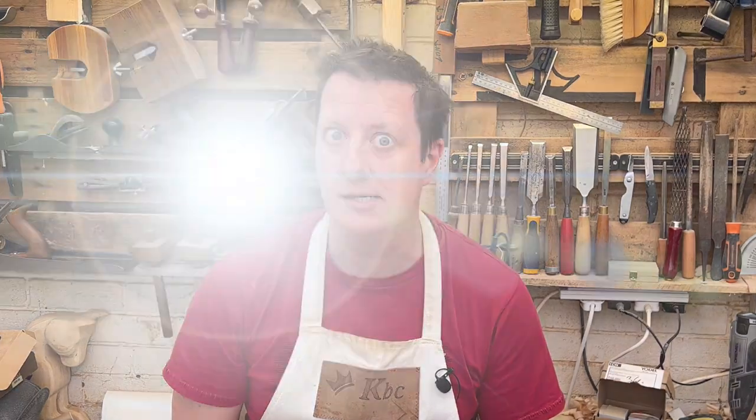I've been doing an awful lot of rip cuts with hand saws recently and it's just been hard work, so I thought I'm going to get myself a proper rip cut saw. Then someone in a comment recommended I try a Japanese saw and I thought that's a good idea. Hi, I'm Chris, welcome to King Bespoke Creations. Yes, we're trying out a Japanese saw today.